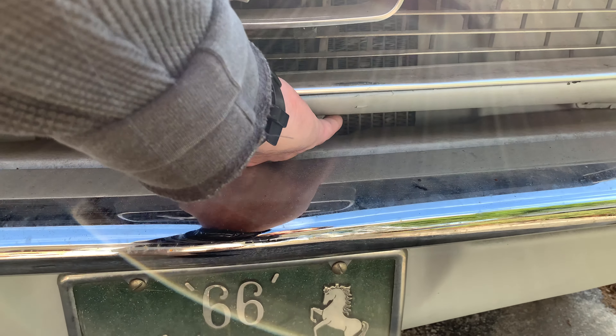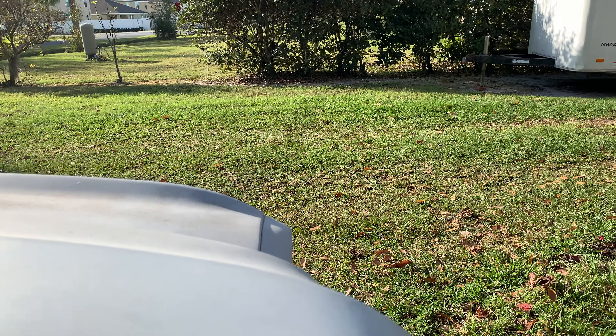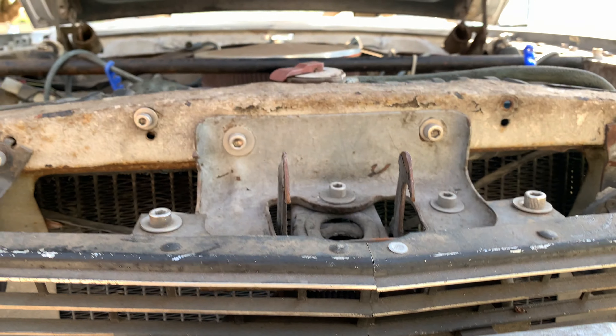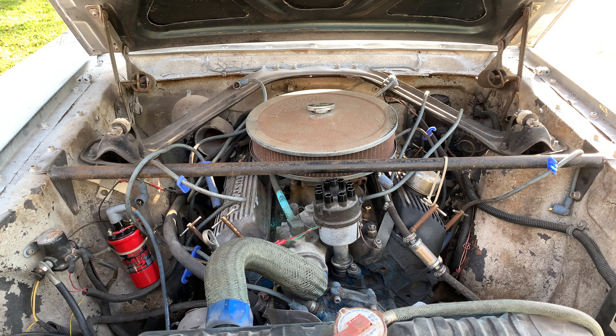If you guys don't know how to open up a '66 Mustang hood, it's a two-hander. There's a lever down there — you pull up on it, and then you pull up on the hood and it'll open.